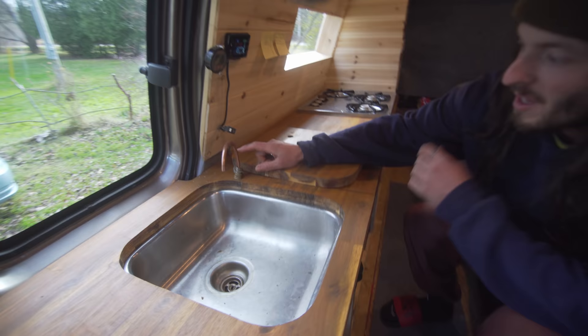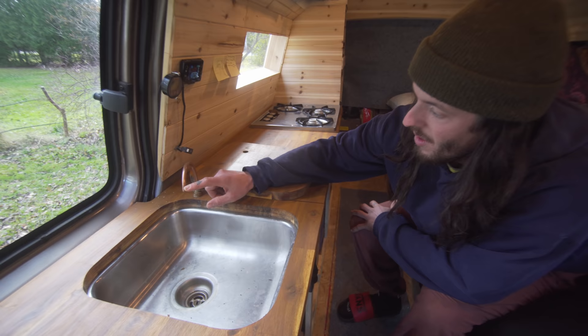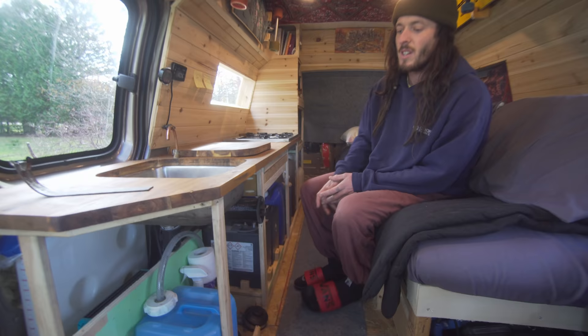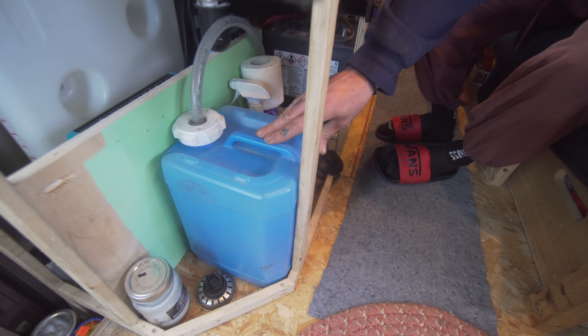I'm really proud of this tap because it cost me literally less than $2. It just goes to show that you can make anything work — you don't necessarily have to spend big money. You can just find something and make it work. This is my fresh water tank that I typically just use for dishes.